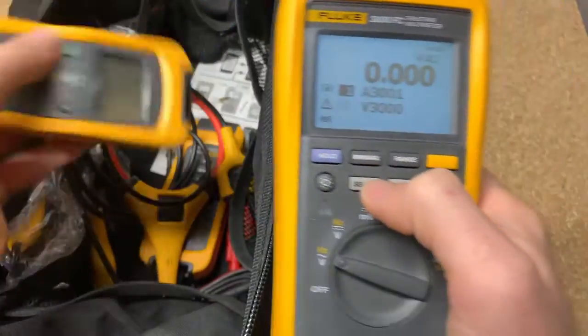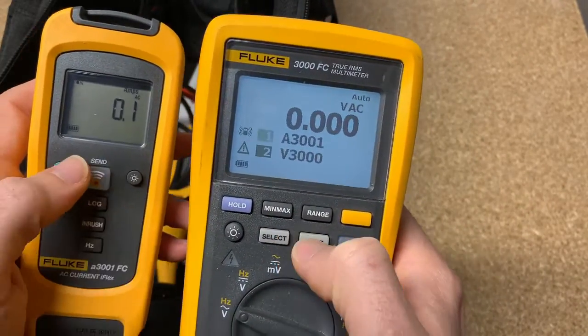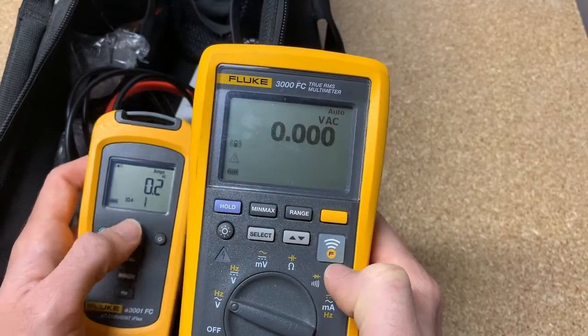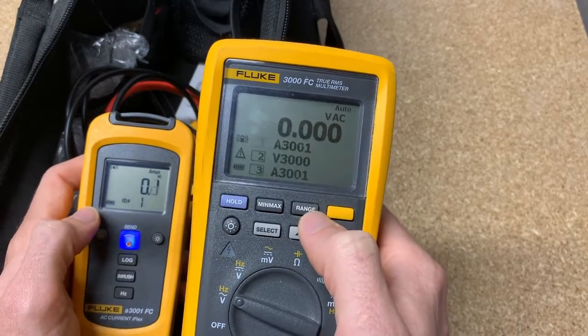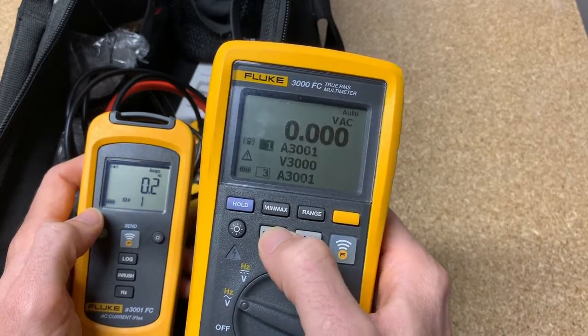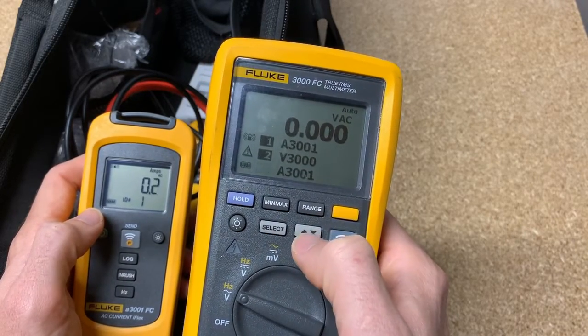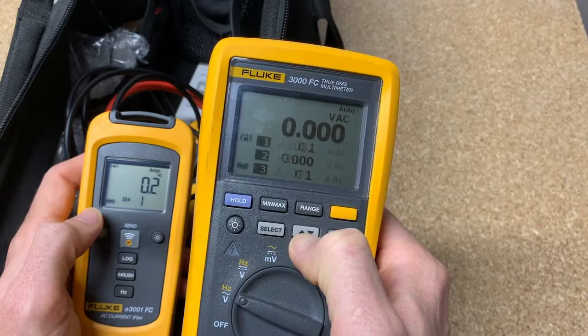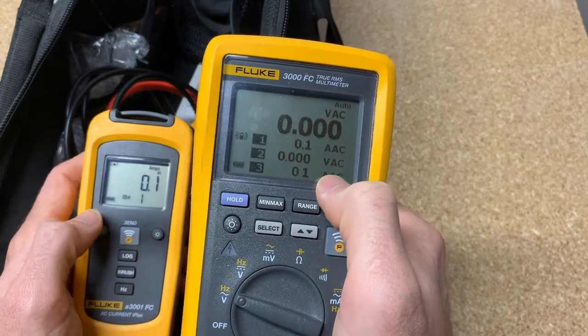Let's see if I can turn on another one and get it to come up too. ID number one, ID number two, ID number three. Now I got all three of them. So you just select, scroll, select, scroll, select. You can wait and it'll turn, or you can hold the up-down arrow for two or three seconds and it'll automatically go into live readings. So we'll leave it like this.